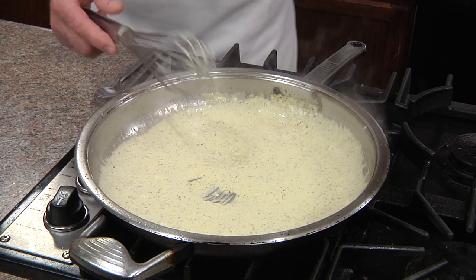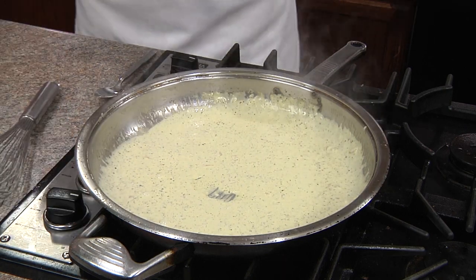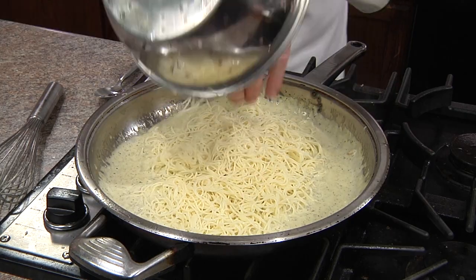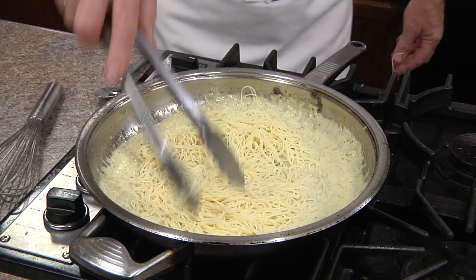It looks and smells awesome. Now we can turn off the heat, add our pasta, and toss it all up.